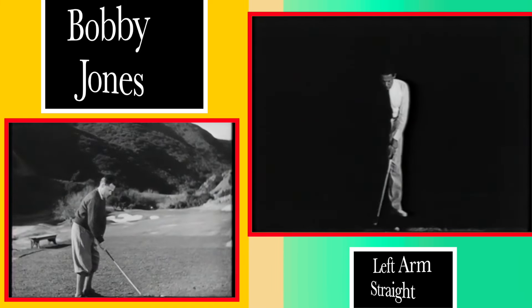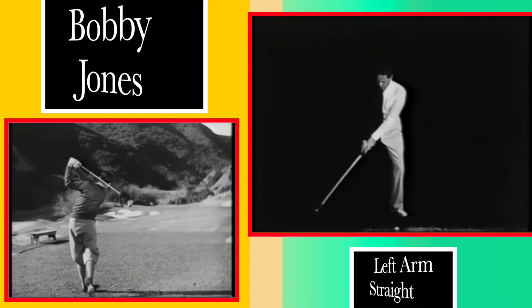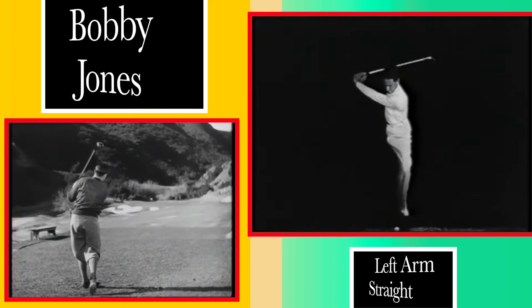The best way to assure a full extension of the left arm is to use it in pushing the club back — not independently of the body turn, but assisted by the movement of the entire left side.